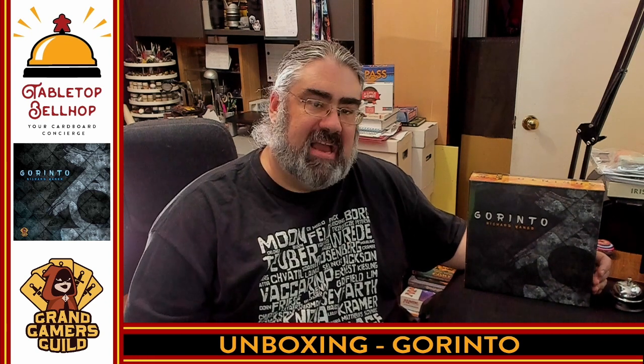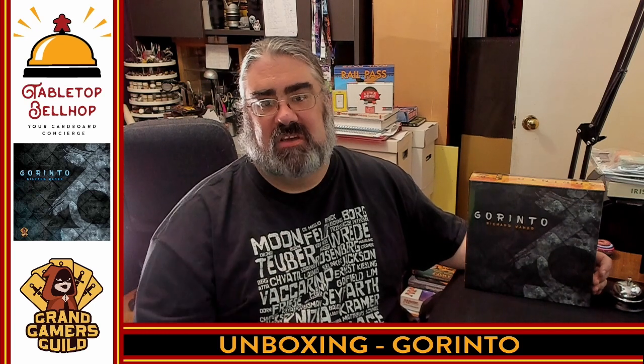Hello, welcome to a Tabletop Bellhop Board Game Bag Check. I am Mozzuino, the Tabletop Bellhop, your cardboard concierge — answering your game and game night questions and striving to make everyone's gaming experience better.